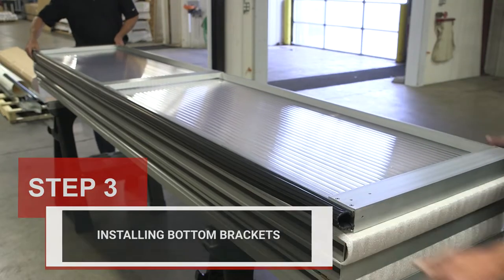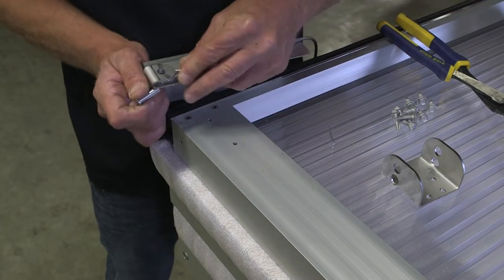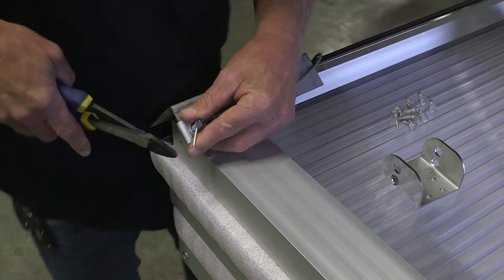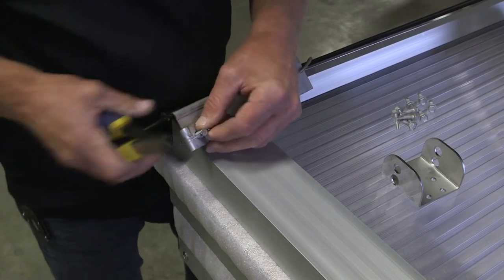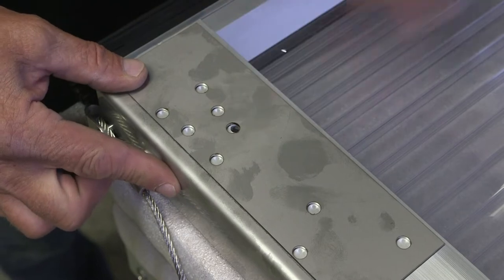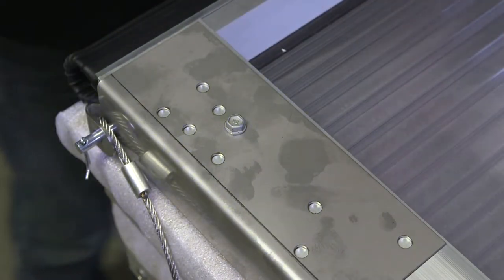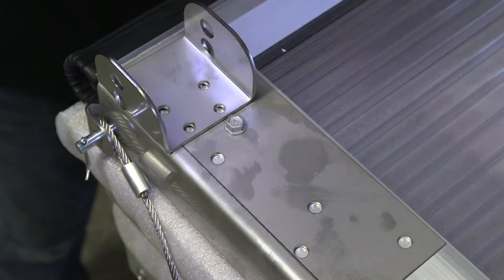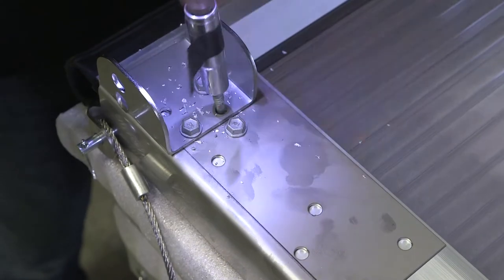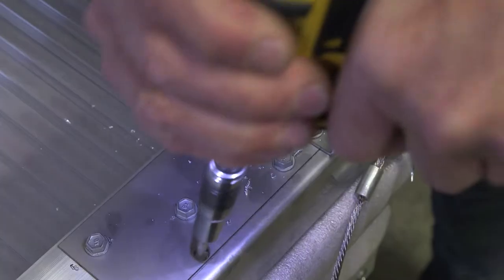Step three: installing bottom brackets. Place all door sections on the sawhorses with the bottom section on top. With the right-hand bottom bracket, place the cable loop in between the two bracket holes. Insert the clevis pin through both holes to hold the cable in place. Insert the cotter key through the hole at the end of the clevis pin. Repeat for the left-hand bottom bracket. Place the stainless steel bottom brackets on the bottom section and align the pre-drilled holes. Screw the bottom bracket on first with one self-tapping screw. Place the U-roller bracket on top of the bottom bracket, align holes, and attach with four self-tapping screws. Add the remaining self-tapping screws and repeat for the left bottom bracket.